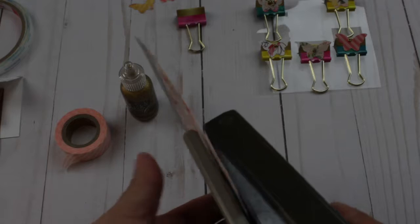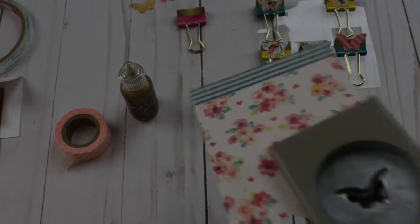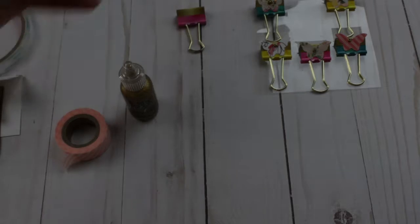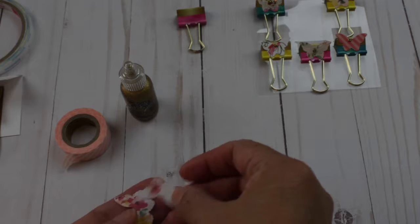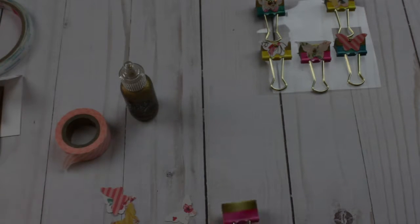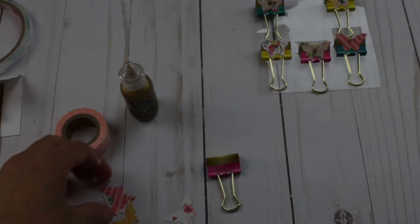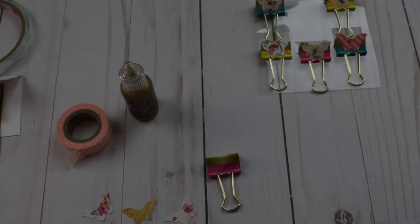So let's start — I'm going to punch several butterflies. I also have some that I punched already. I am going to add some glue and use this pinky one.